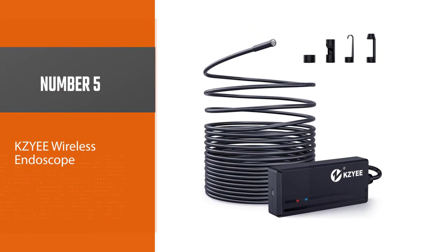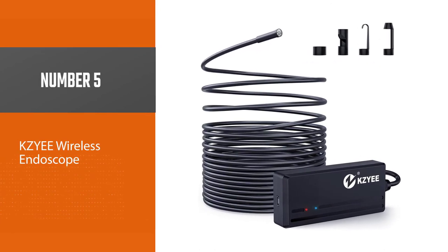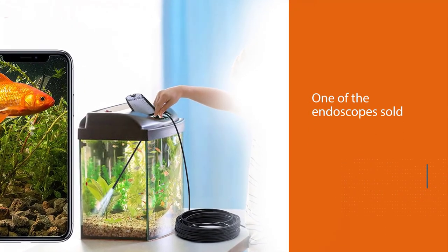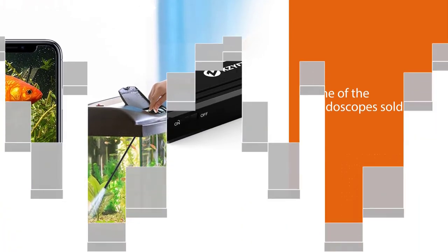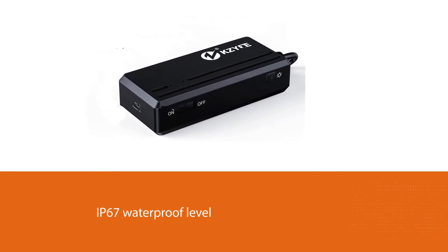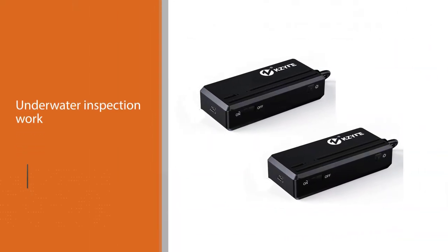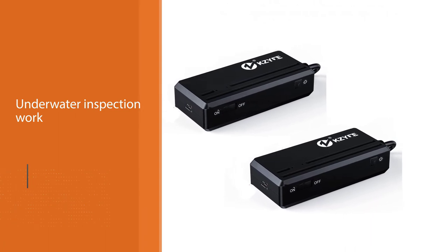Number five: the KZYE wireless endoscope. It is one of the endoscopes on the market with the smallest camera size without sacrificing performance. The camera head meets IP67 waterproof level for underwater inspection work. Its diameter is 5.5 millimeters, which beats the Depstek wireless and Bluefire in terms of size, and can fit inside the most confined places that others can't reach.